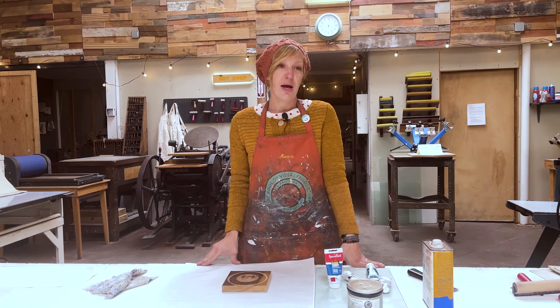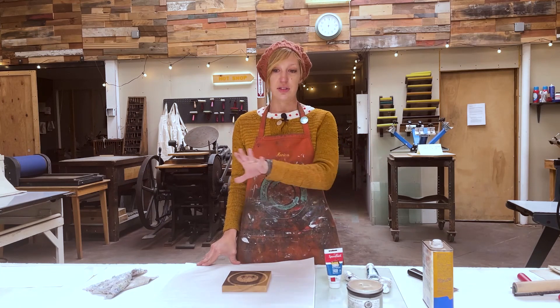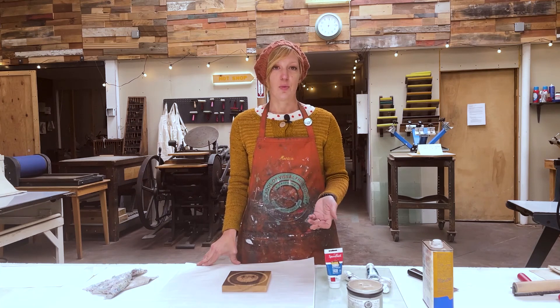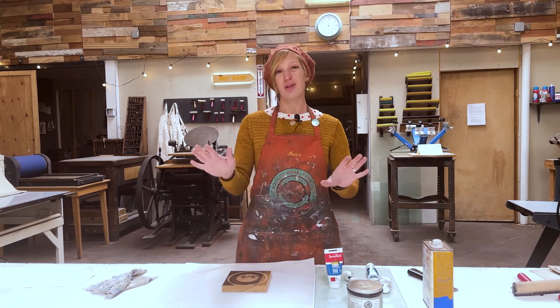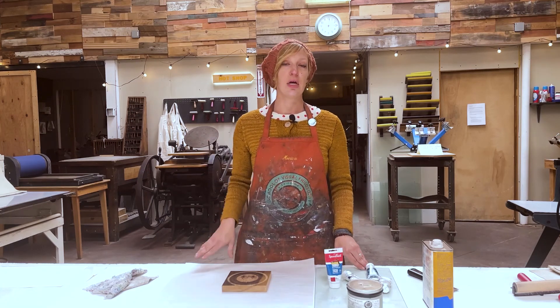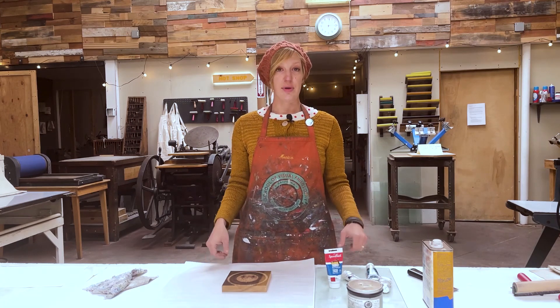For screen printing, I don't use oil-based products because the surface is so flat that I just use water-based. It's so much easier to clean up — I don't need to put chemicals on my screen, I just stick it in the sink and spray it with water and give a little scrub with a sponge. So in that case, I use and recommend water-based ink for screen printing.